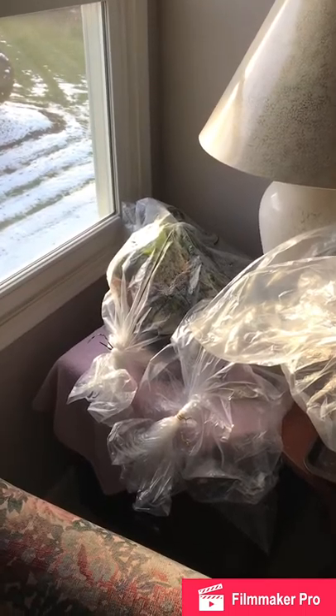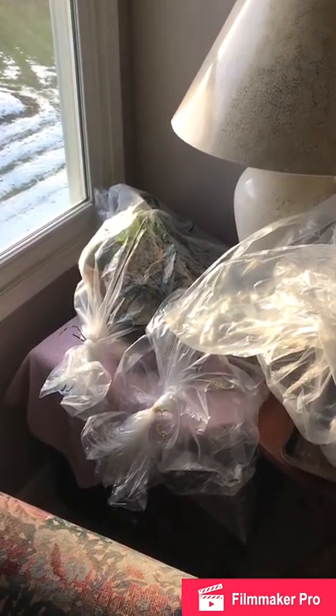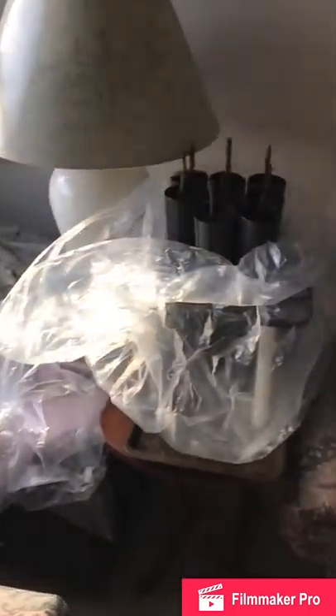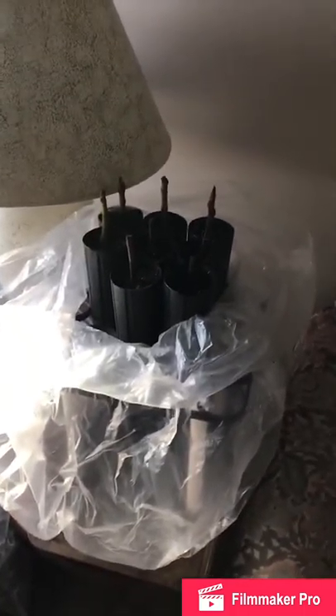Alright, I've got them upstairs here next to this window. There are the other ones I started in the beginning of October. Here are the plants — I'll seal them up in this clear plastic bag. I just misted the top.